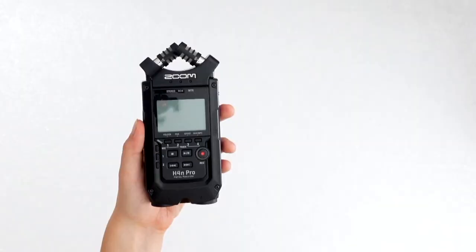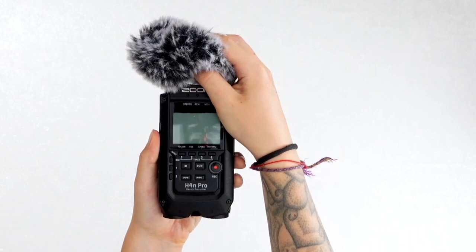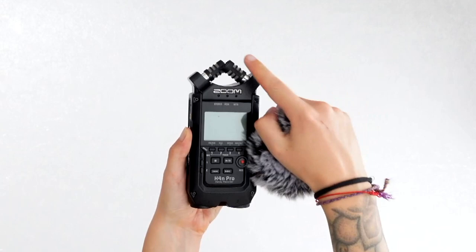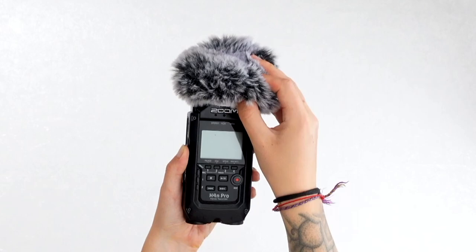The next thing that you need is a wind muff like this. It just pops on top of the microphones and blocks out any unwanted wind. I lost mine for a while and just used a woolly sock and that works just fine, but even if it feels like there isn't any wind there will still be a light breeze. It will still affect these really sensitive microphones, so I highly recommend that you put it on every time you record outside.